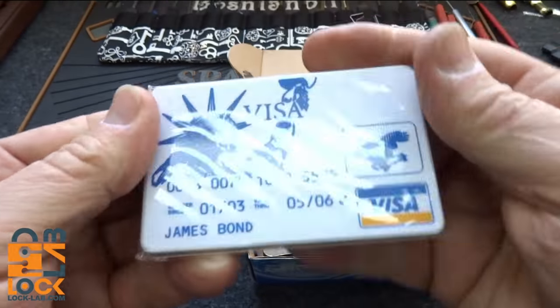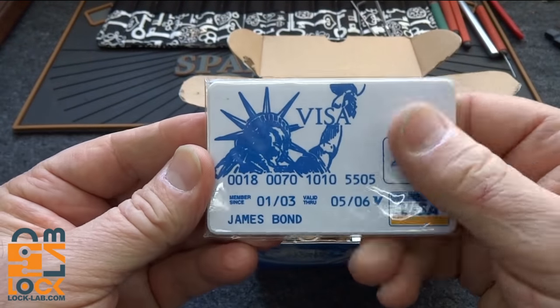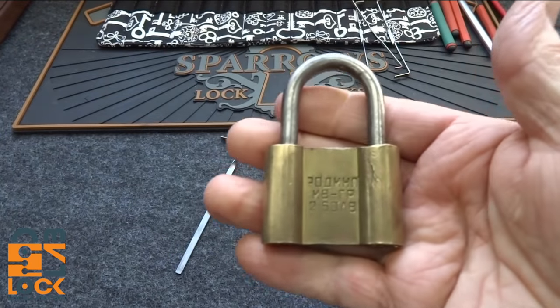He also sent me a James Bond credit card, which I think you guys have seen before. This truly is high mileage because I think it was made here in the States, so it went to Bulgaria and then made a round trip. We'll take a look at that stuff later, but today let's take a look at this cool guy.